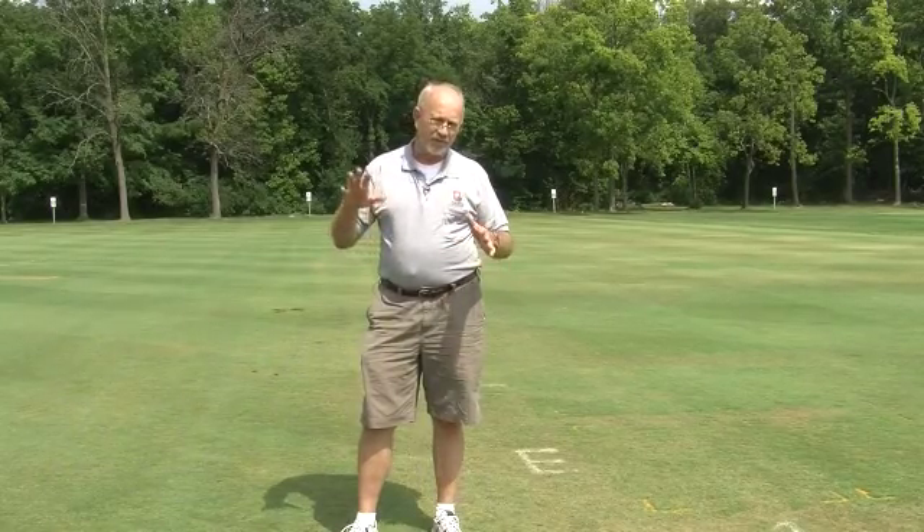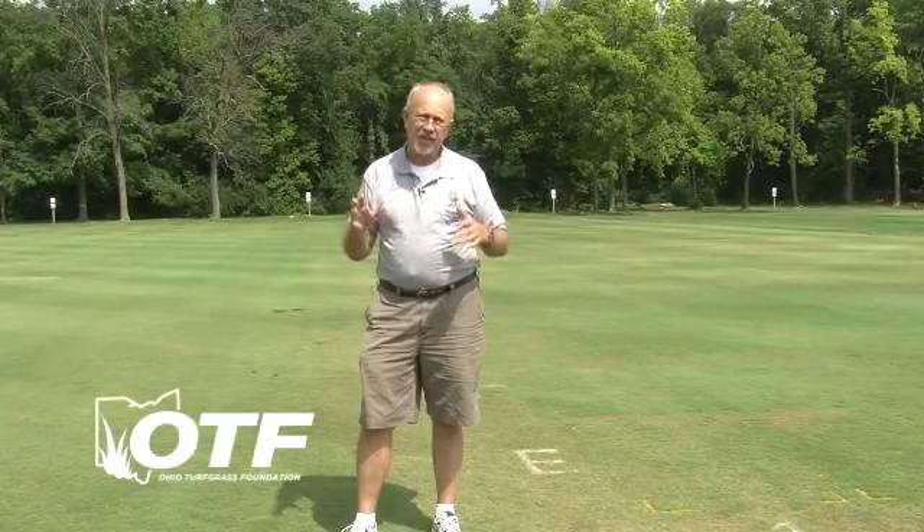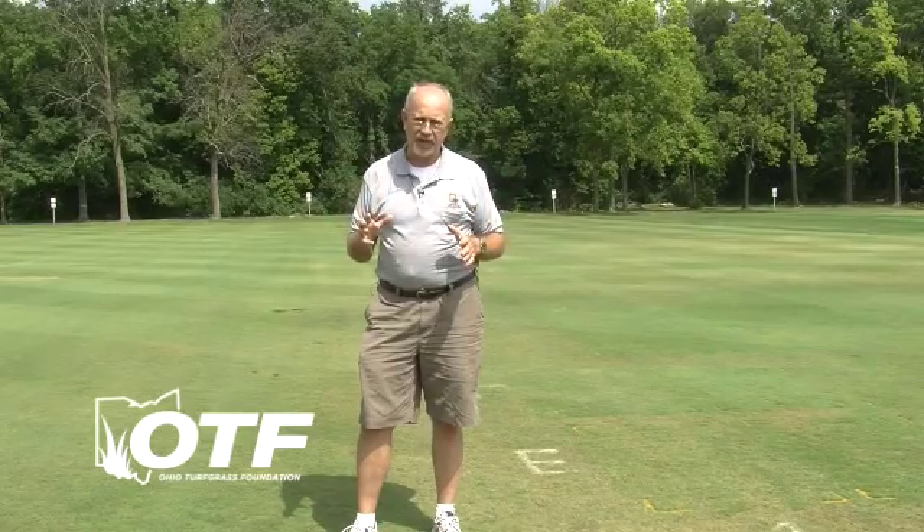Hi, I'm Dave Shetler, the bug doc here at The Ohio State University, and we'd like to talk about late season grub discoveries and control. This is about the time of the year where we're beginning to get some dry and hot conditions, but it's also the time of the year that the grubs are getting to a size where they can really cause some significant damage.